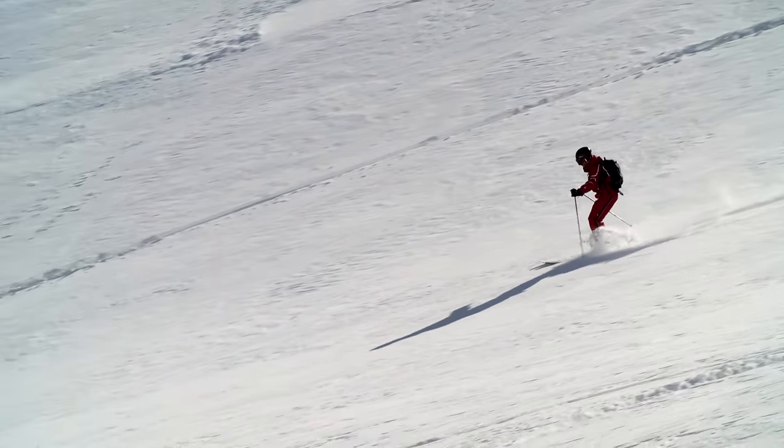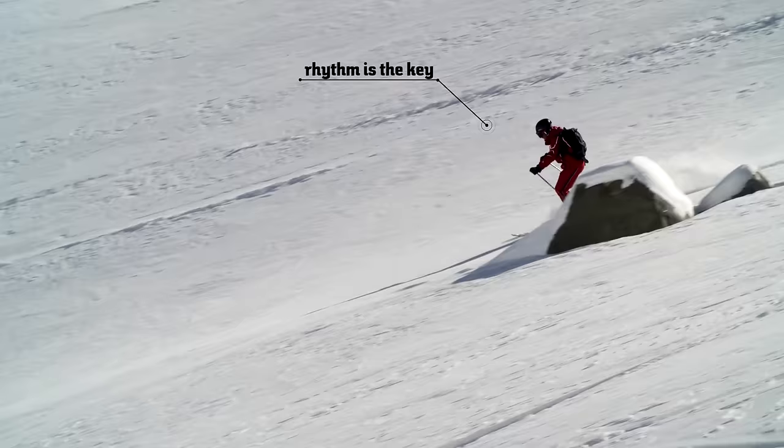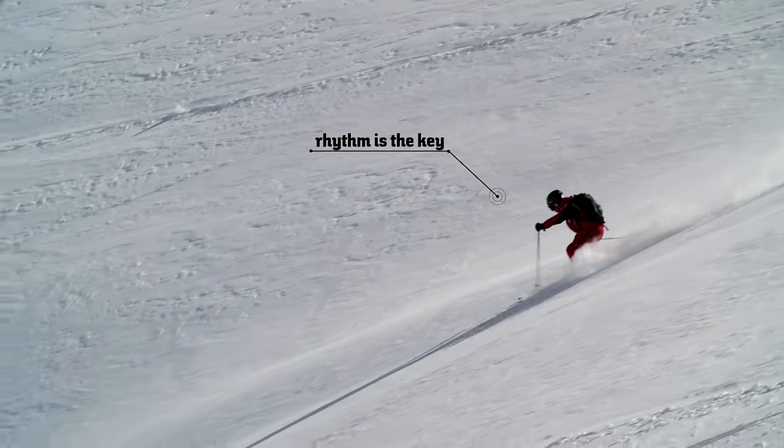A combination of the appropriate rhythm and gentle ankle and knee movements result in this great and indescribable skiing experience that we have in deep powder snow. Equipment, of course, provides additional support. Wide, powder skis with rocker technology are an incredible help and greatly improve the whole experience.